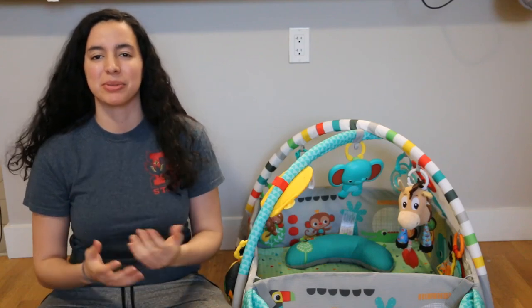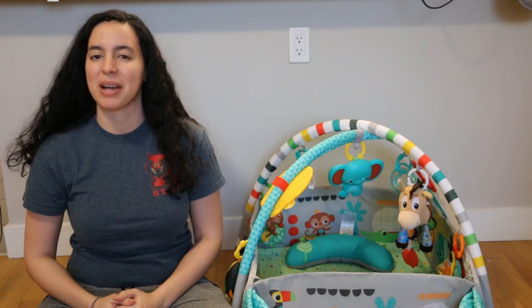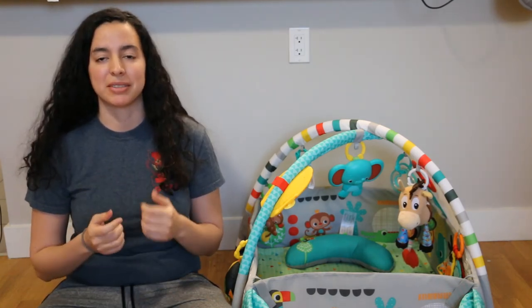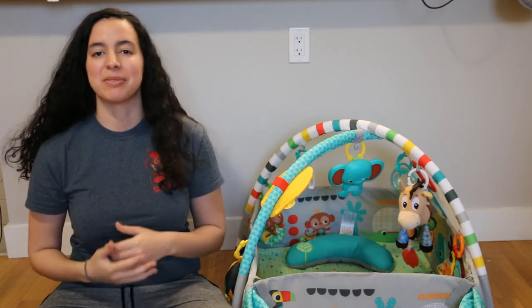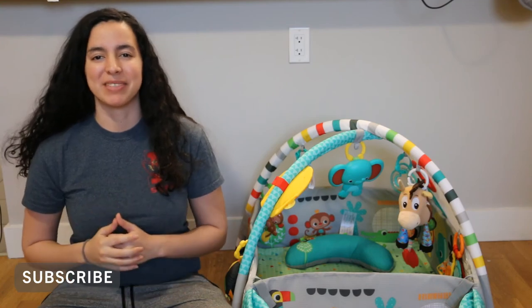Hello everyone! Welcome to Sweet Assembly, where I show you how to assemble your baby products so you don't have to look at the manual. Today I will be showing you how to assemble the Bright Starts 5-in-1 Play Gym. If you're new here and would like to see more videos like this, remember to subscribe and hit that bell button. Okay, now on to the video.